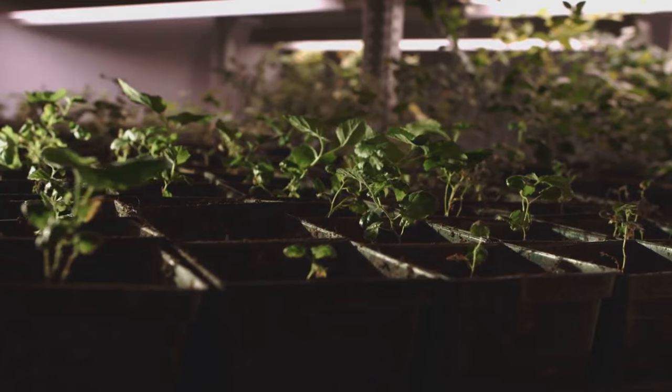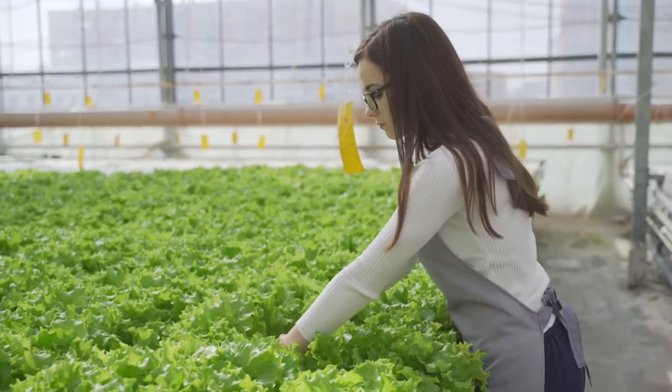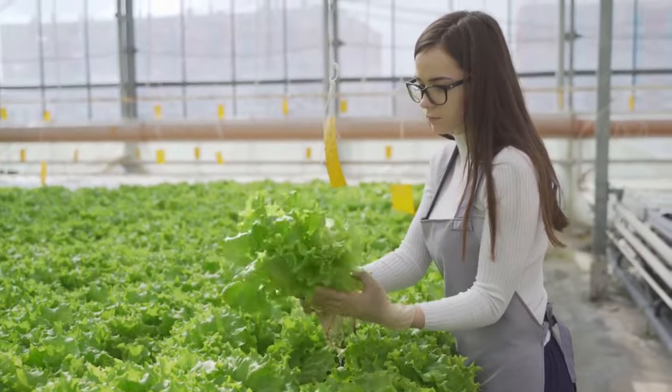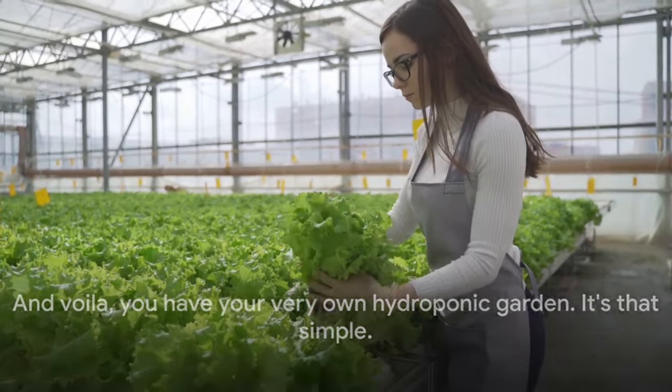Step 4: Plant your seeds. Just like in soil, place them in your growing medium and give them a little water. Step 5: Manage your water and nutrient supply. Your plants will need both to grow, so make sure you're providing them in the right amounts. And voila — you have your very own hydroponic garden. It's that simple.